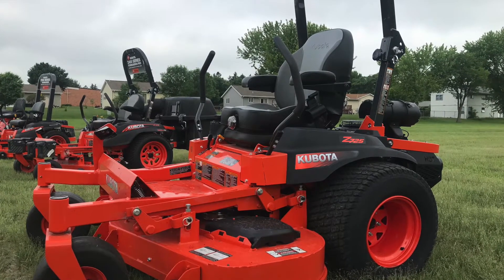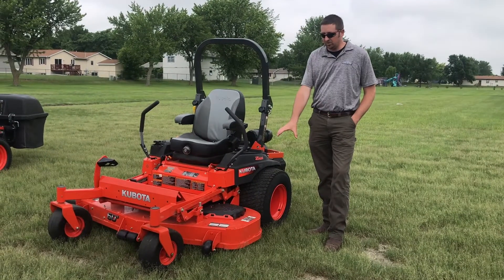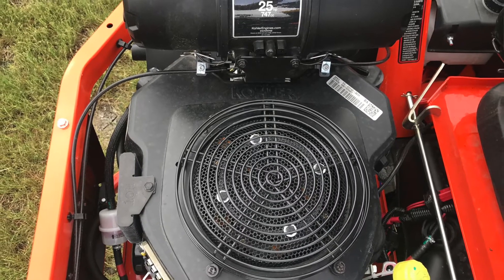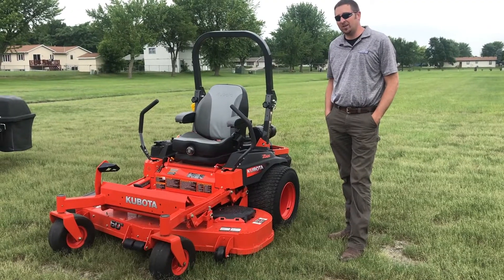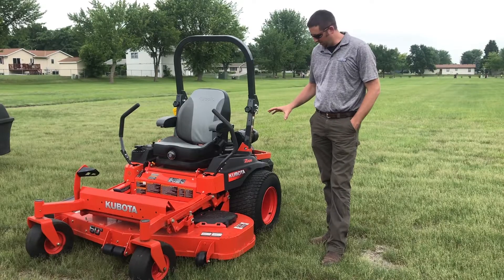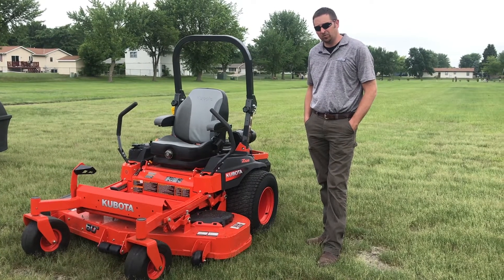Next we have the 700 series commercial gas, available in a 48, 54, or 60 inch deck. We use a six inch deep deck, heavy duty built for suction and airflow. This is an air-cooled gas engine — this model is a Kohler, but a Kawasaki upgrade is also available. New for 2018 on the 700 series is the suspension seat. The 700 series also uses a wide flotation tire, and the warranty is a four-year, 750-hour residential warranty.